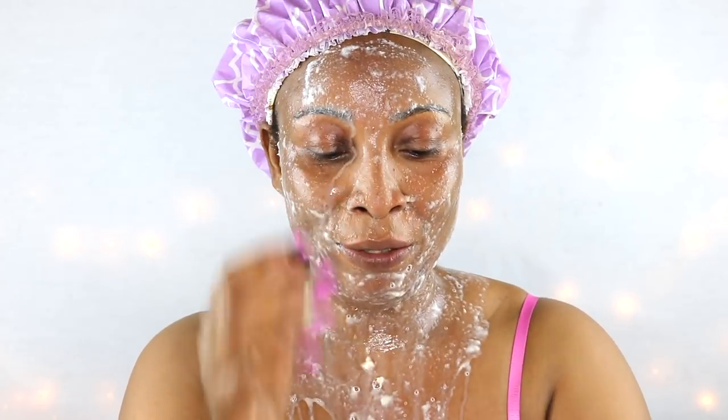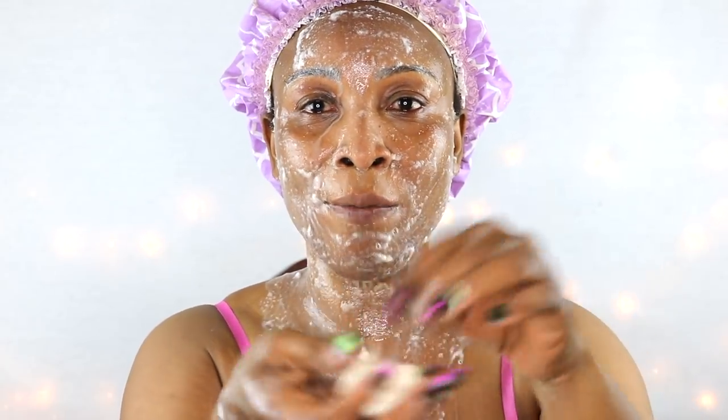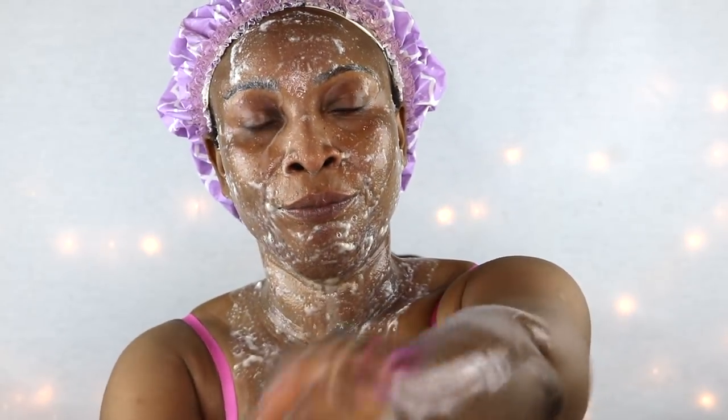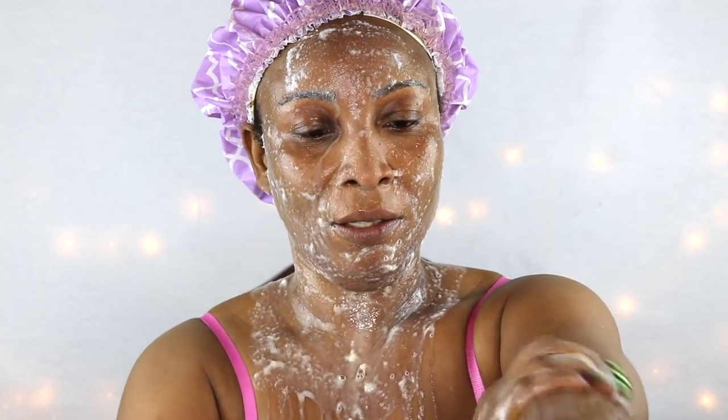My hands — I don't wanna miss whatever is going on with my face, so it's gonna go on my hands too. I guess I'm bathing myself in this. This is good though, it feels good.